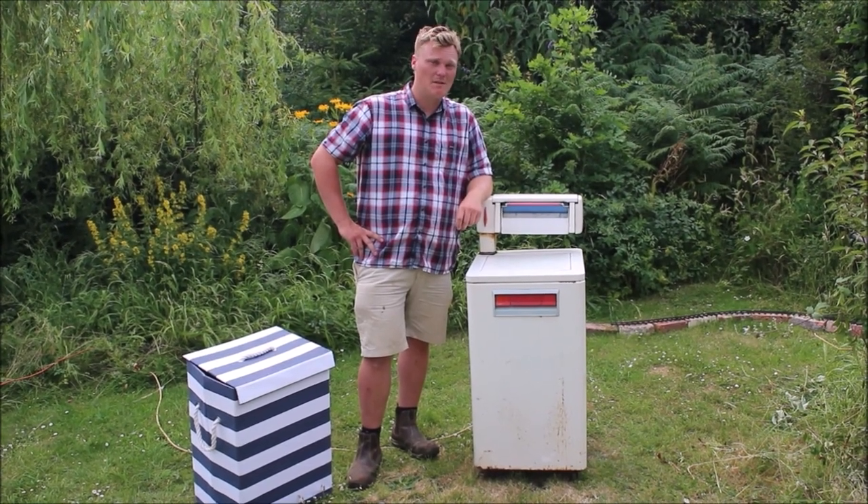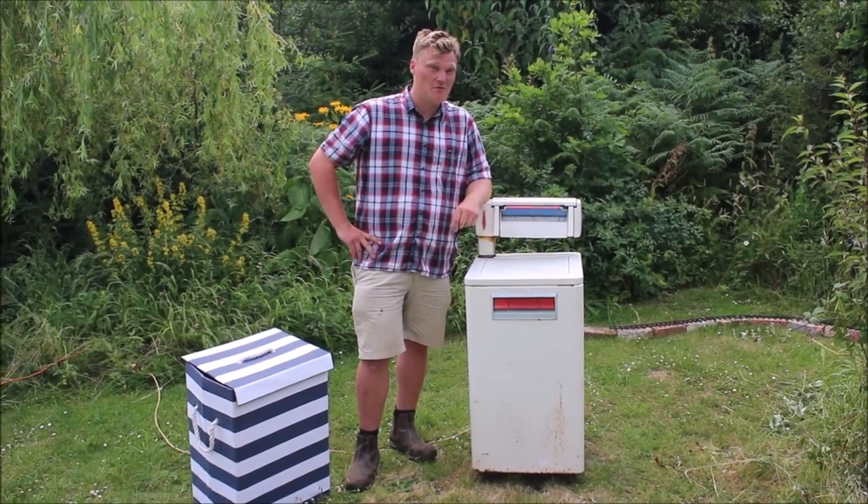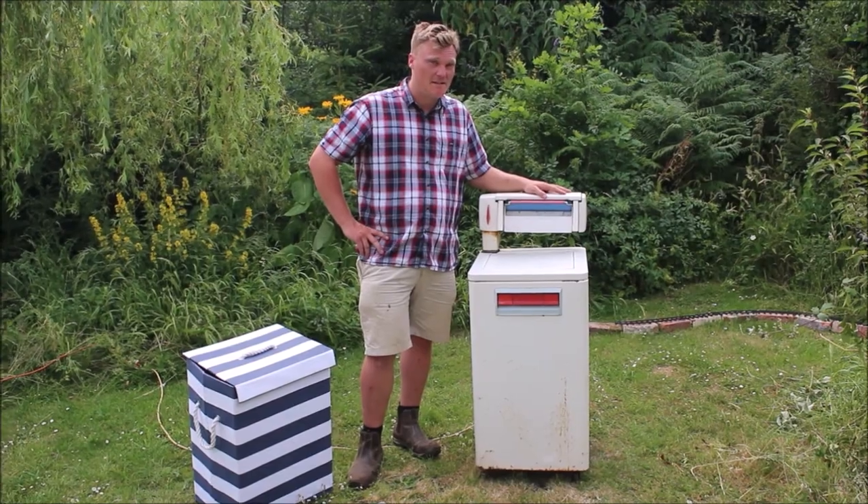Hello and welcome to Forwards to the Past. In this episode we're going to be looking at cleaning my dirty laundry with this 1960s Hotpoint Countess.